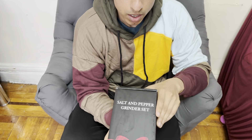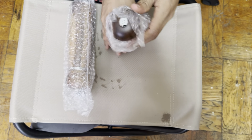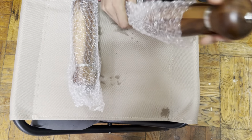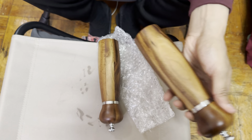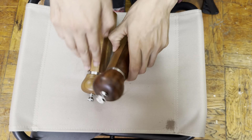Inside is a wooden piece salt and pepper grinder, a two-piece set. One of them is salt and one of them is pepper. How you're gonna know is you see the S — S is for salt — and the P is for pepper. Very nice.